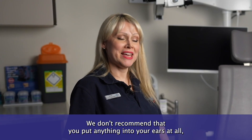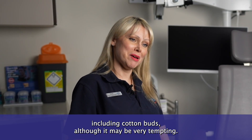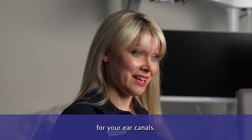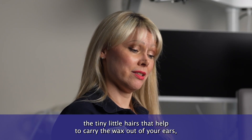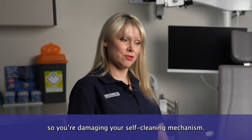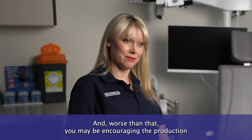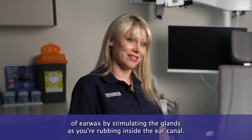We don't recommend that you put anything into your ears at all, including cotton buds, although it may be very tempting. The reason why we reject cotton buds is because they're actually too large for your ear canals — they were never designed for ears — and you may actually be damaging the tiny little hairs that help to carry the wax out of your ears, damaging your self-cleaning mechanism, and worse, you may be encouraging the production of ear wax by stimulating the glands as you rub inside the ear canal.